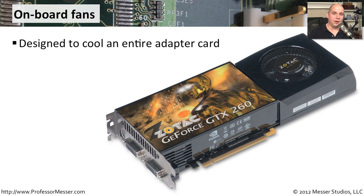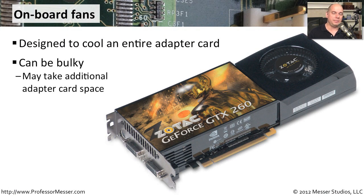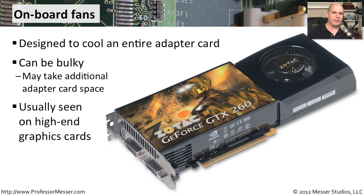Sometimes you'll see an adapter card that has its own set of fans, especially if it's something like a video card. These can be kind of bulky because you not only have the adapter card itself, but you've now put a fan inside of it to make sure it gets its own cooling as well. This is almost always seen on high-end graphics cards or other cards performing very high-end processes, because those components tend to get very, very hot.